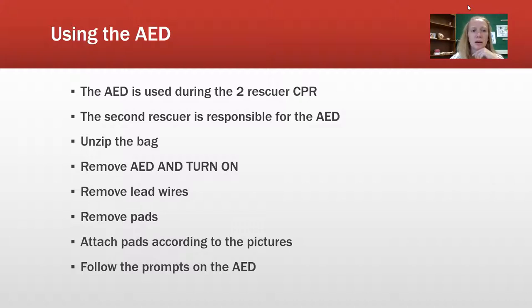The AED is used during two-rescuer CPR. The second rescuer is the one responsible for bringing the AED in and is basically in charge of the whole thing: unzipping the bag, turning it on, getting the pads out, attaching the pads, and then following the prompts.